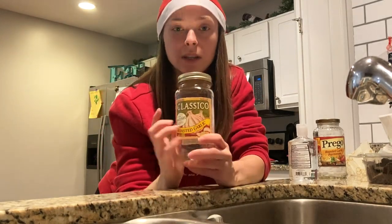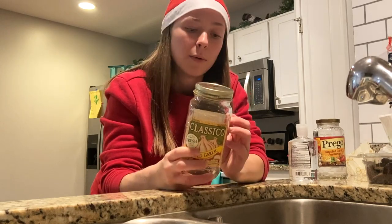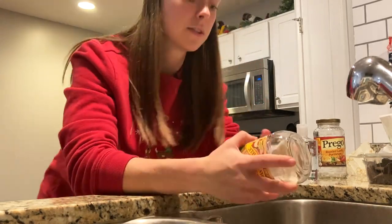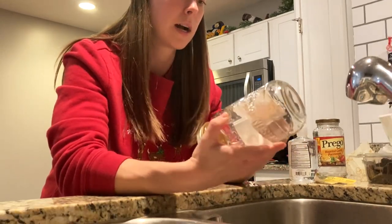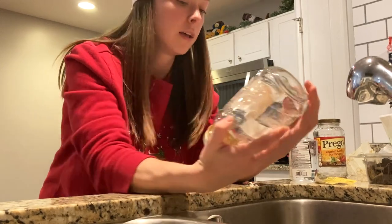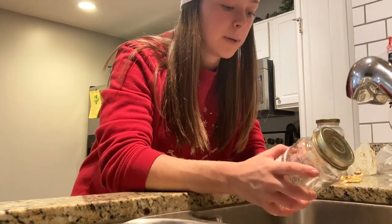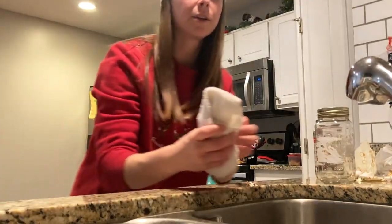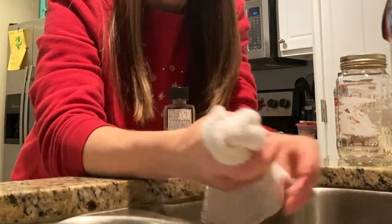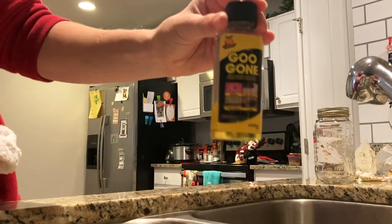Sorry about the horrendous lighting. Step one is to remove the labels off the jars if you're reusing some. Before I found this trick, I would scrape and scrape and try to wash with soap and water and it just wasn't working. My mom got me this stuff called Goo Gone - it's super cheap, the label says one dollar. First, try to peel off as much of the label as you can. Then grab a cloth - not a paper towel because it'll just break as you rub - and apply the Goo Gone.